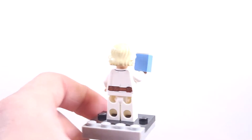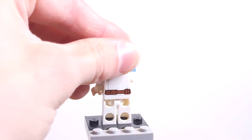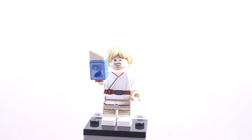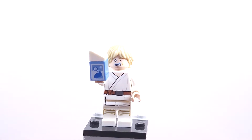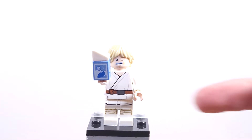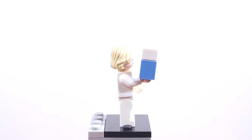On the back, we can take off his hair and see him frowning with a bit of a blue milk mustache. Pretty cute. It's your standard Luke but with some exclusive face prints. I really like it — it's definitely going to go on my minifig display case. The prints on his torso and legs are a continuous print going all the way down. It's a very nice minifigure and I like it a lot.